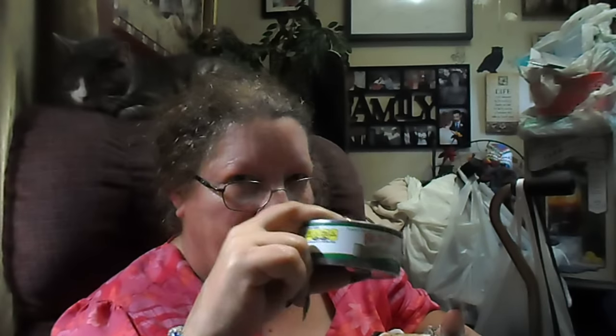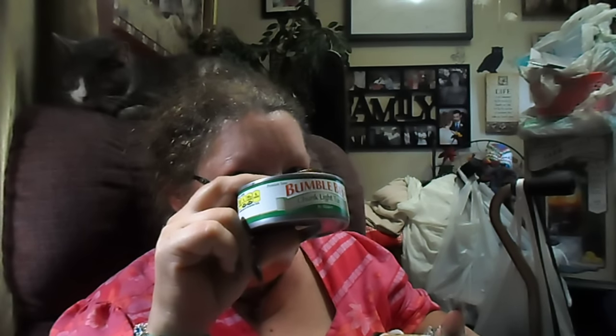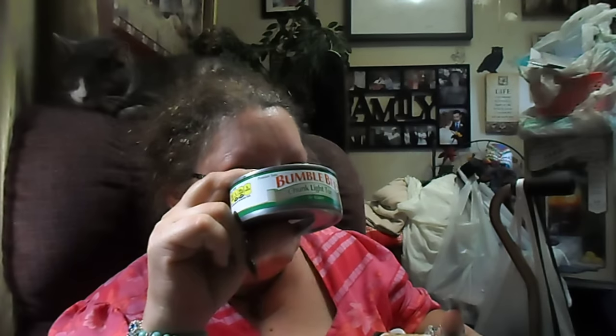And then I got two cans of the Bumblebee Chunk Light Tuna in Water. The Spirit won't eat tuna — he won't eat fish. I catch all this fish and that cat won't eat a single bite of fish. And I'm a fisher person! But he will drink the broth because I like to make tuna salad, so I save the little broth and put it in a bowl for him. He'll drink every bit of the broth — it's a treat to him. But he won't eat tuna.